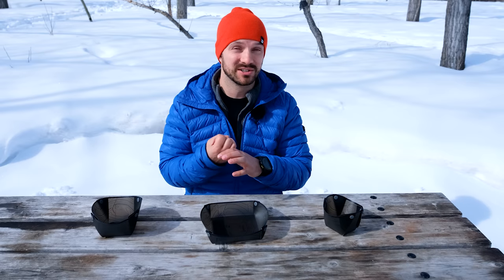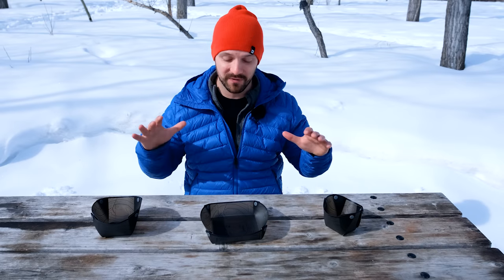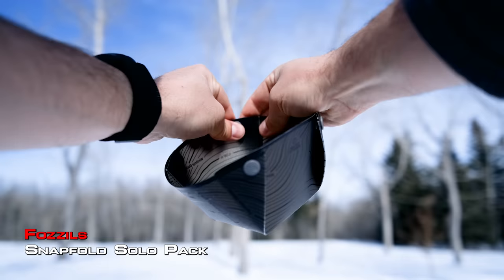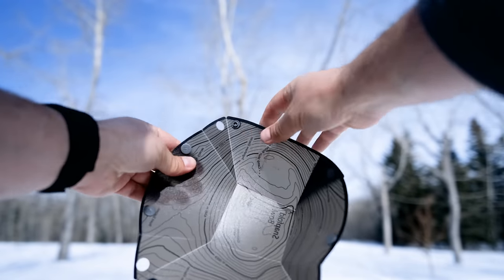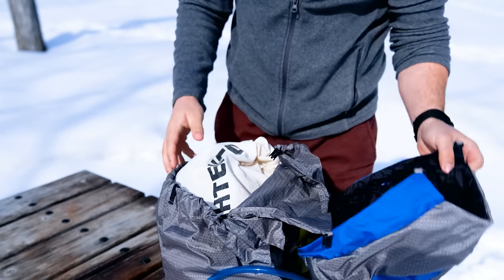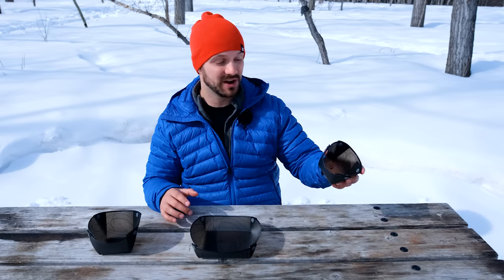Bowls, cups, and plates are super bulky items and unless they nest in your cook system they're really difficult to pack. In comes these really cool products from a company called Fossil. They make bowls, cups, and plates that fold down flat — they have snaps on the side that create structure for the items, and when you undo them they fold down into a really flat object that's easy to pack. They stack on top of each other and you can slide the whole group into the side of your pack. They're dishwasher safe and really lightweight.